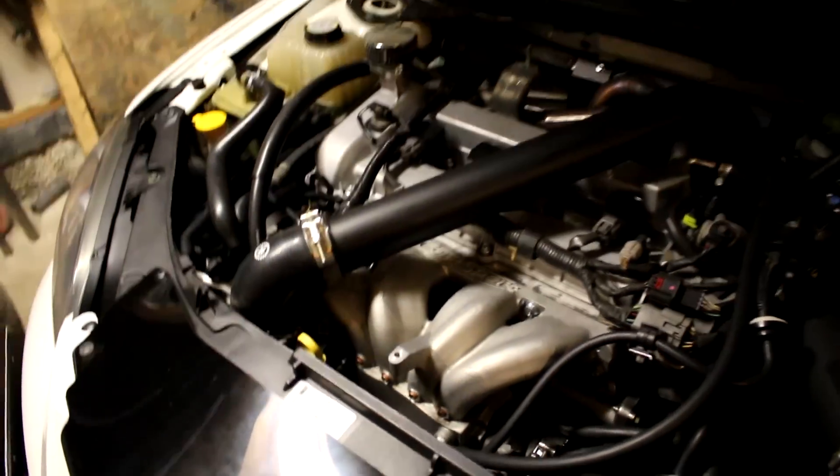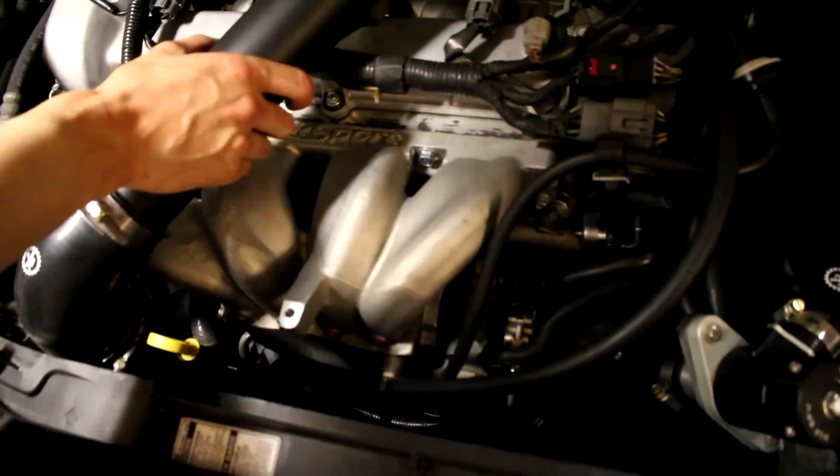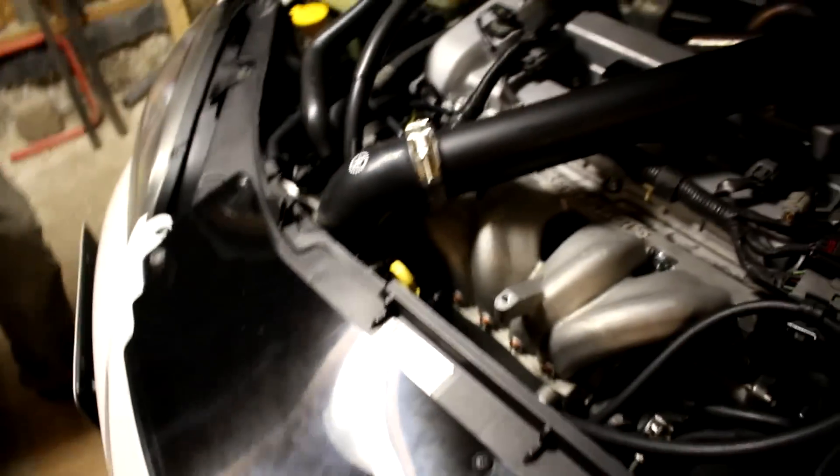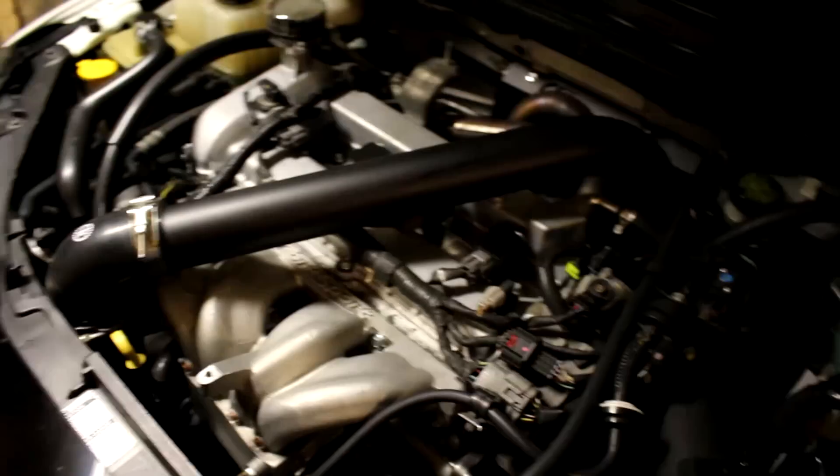To get access to where we're mounting everything, the intake manifold has to come off, the hot pipe has to come off, and the bumper cover will come off just to make things easier. Things are going to get a little goofy because it's already midnight.